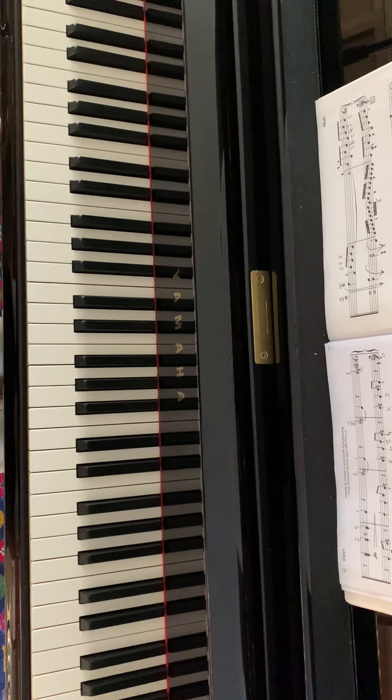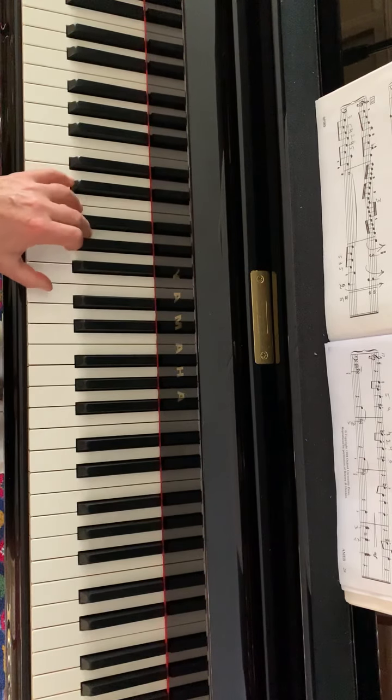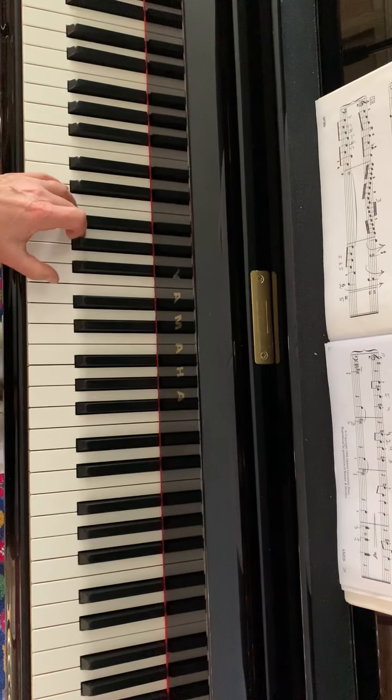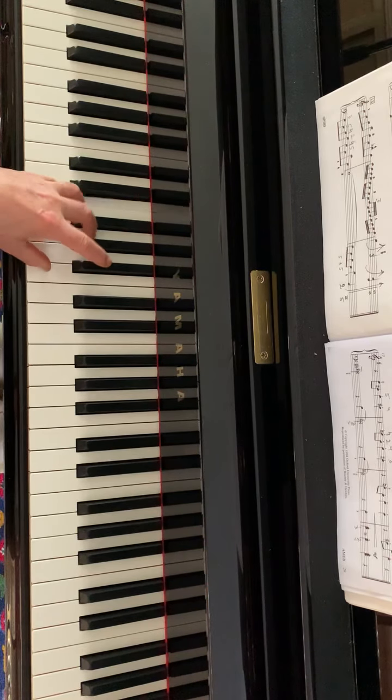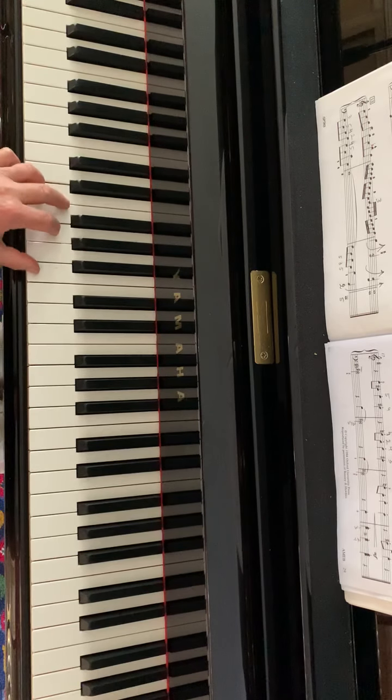Left hand from bar five: the same chords as in the introduction, and then change to B. Move to A sharp, move to A natural, then G and E, F sharp — an E minor chord.